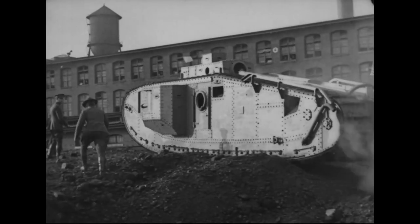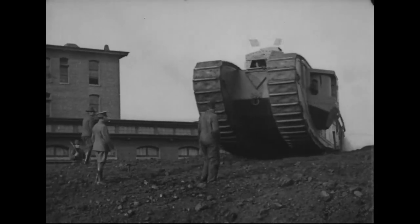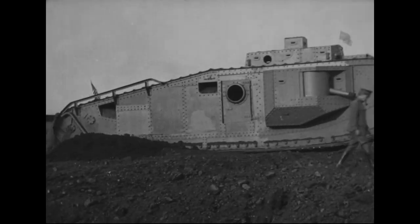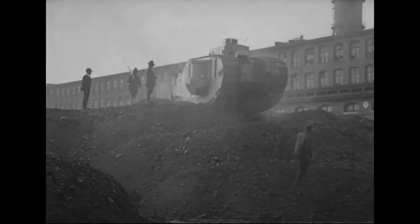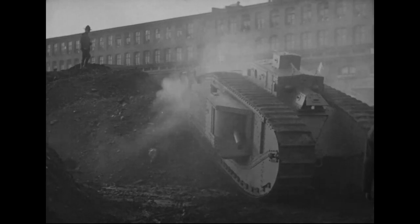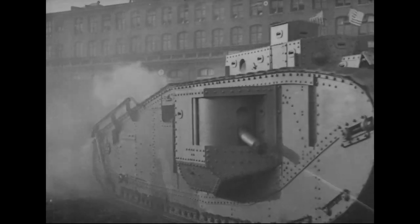The American Mark VIII's were initially planned to be manned by an 11-man crew, made up of a driver, commander, two gunners and two loaders to man the six-pounders, and a further four machine gunners and a mechanic. Later crew complements probably dispensed with the two machine gunners, as the US Mark VIII's operated during the interwar period dispensed with the two machine guns located amidships. The British crew was planned to be smaller, with eight men fighting the tank, made up of a driver, commander, a pair of gunners and loaders for the main guns, and two machine gunners tasked with manning the tank's various machine guns.